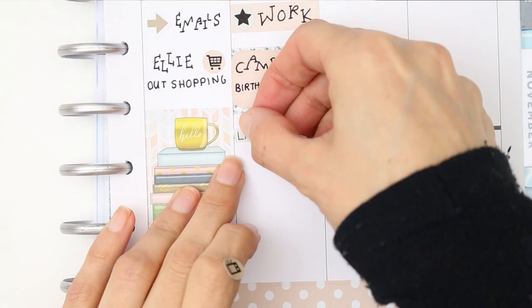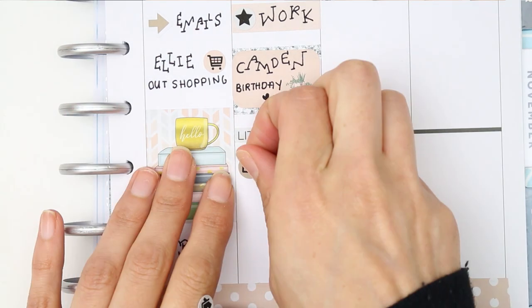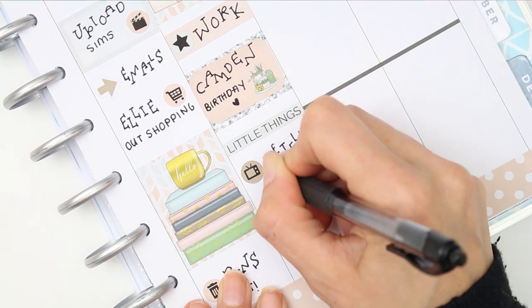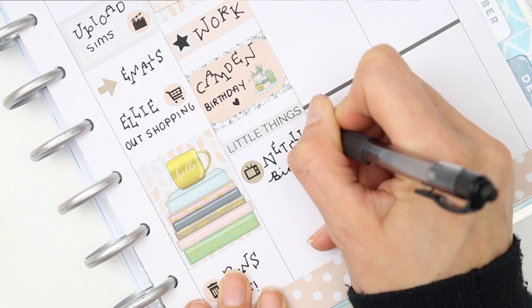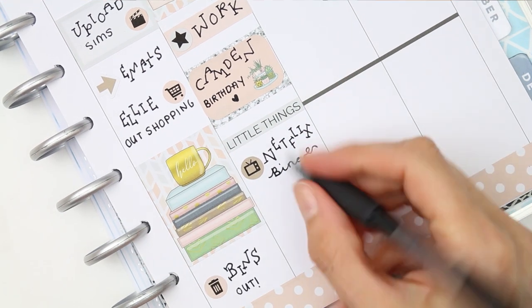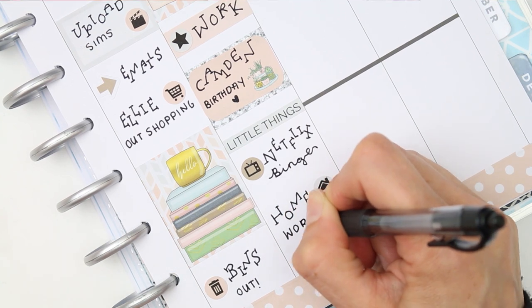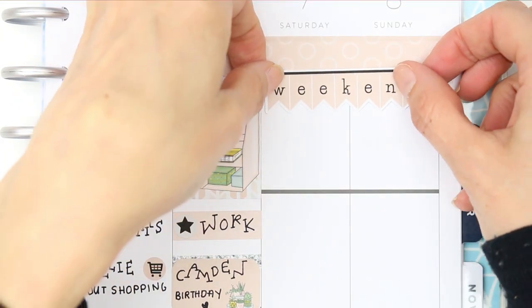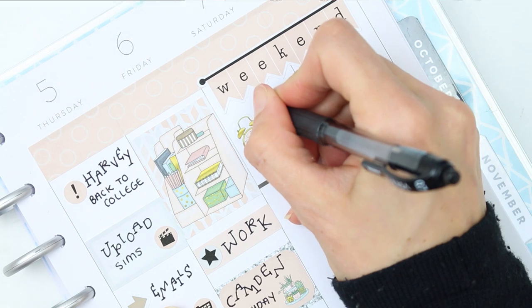Underneath I put a header that says 'Little Things' and added a bunch of entries with the small icons. I had a Netflix binge — we started watching Carnival Row, I think it's called. Underneath that I put down that my children had some homework to do; we're back to the daily grind of homework.